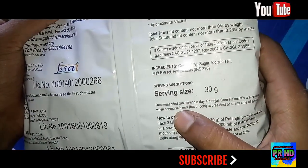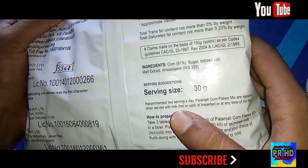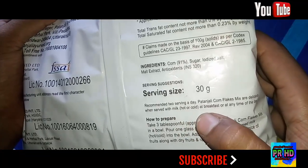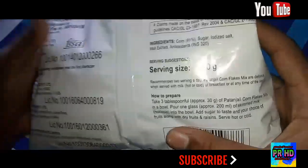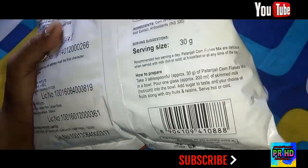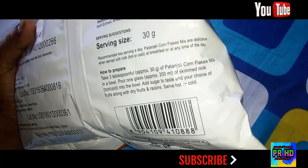It is recommended one serving per day. Patanjali Cornflakes Mix is delicious when served with milk, hot or cold, at breakfast or at any time of the day. To prepare, take three tablespoons — approximately 30 grams — of Patanjali Cornflakes Mix in a bowl.